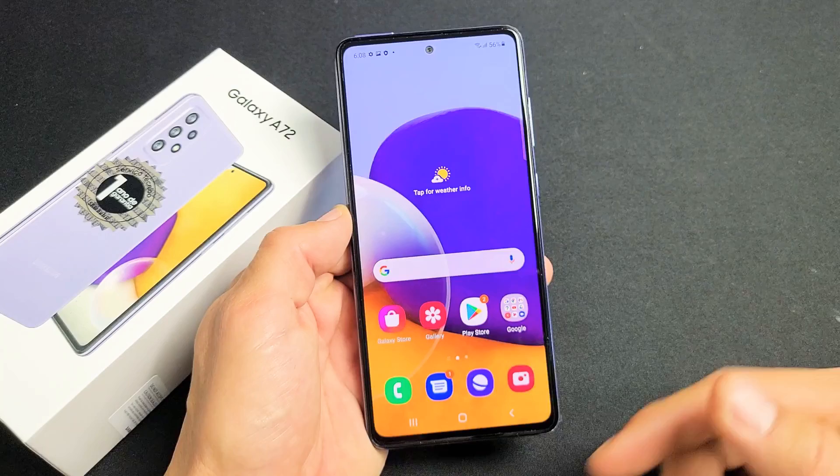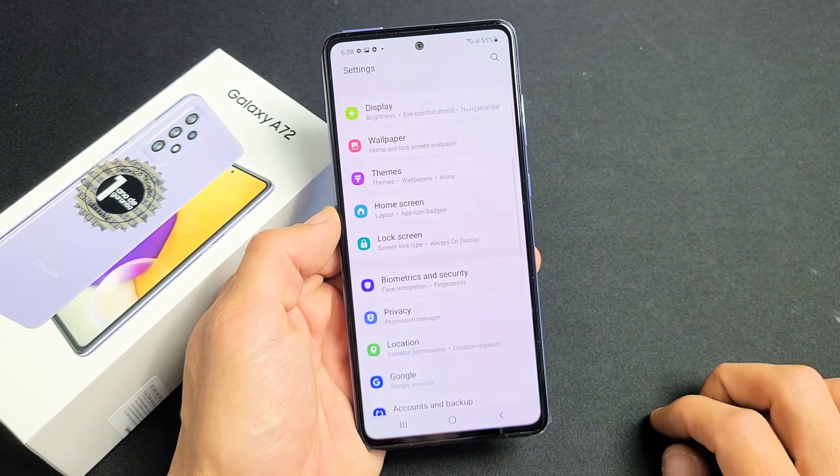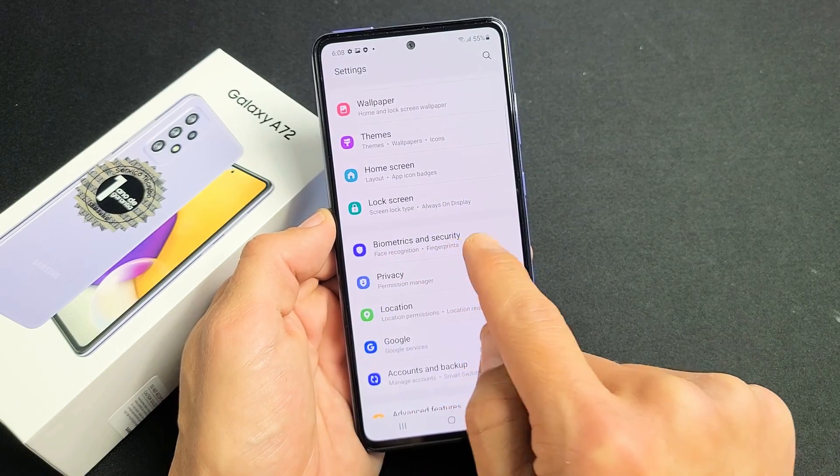First thing is we need to go into settings. You can swipe up the middle screen like this. Look for your settings. Then from here you want to scroll down until you see Biometrics and Security, which is right here — Biometrics and Security.